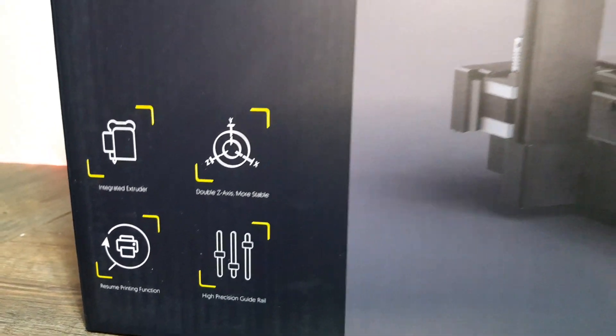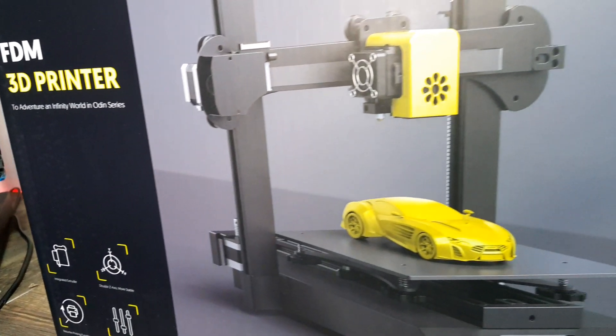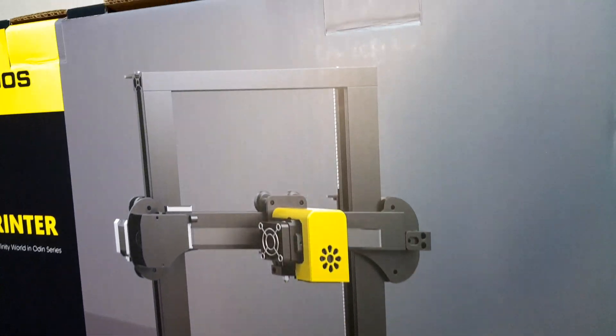But does it deliver good print results? We'll look at that in the course of the review. Let's look at the specifications first.